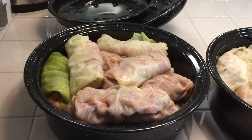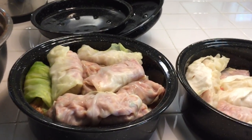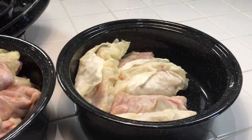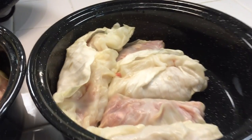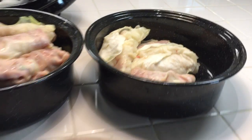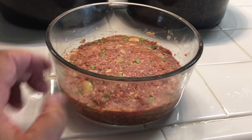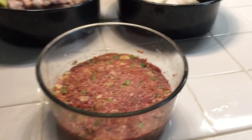I ran out of cabbage — believe it or not, I thought that was a big cabbage. It was the biggest cabbage they had. I ran out and had to use the inner little bitty cabbage leaves, which is not gonna look so great. But I had a lot of filling left over, so we'll make a little mini meatloaf and see how that works.